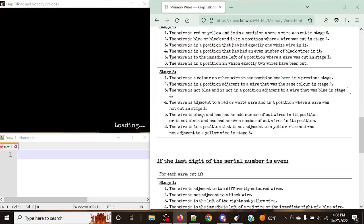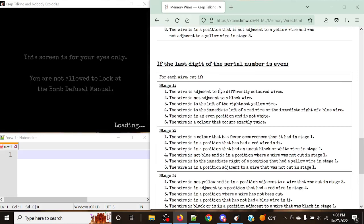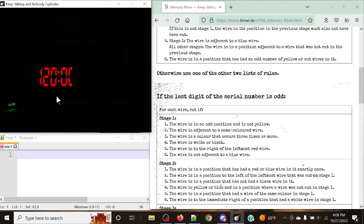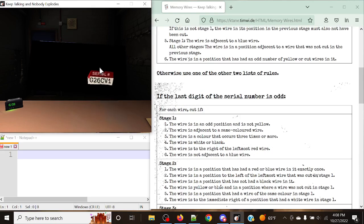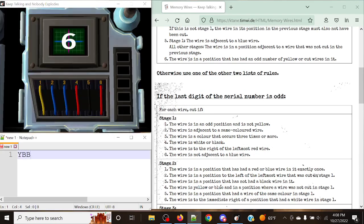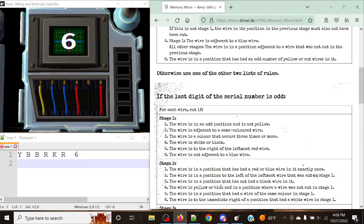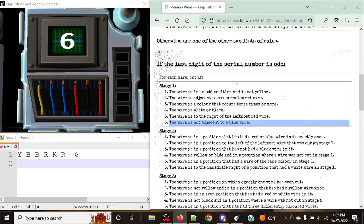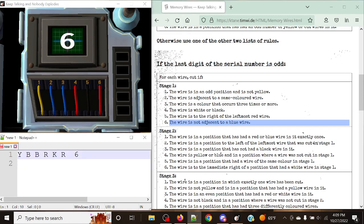Let's take a look at one more example. We get odd again. Stage one: yellow, blue, blue, red, black, red, with a display of six. The last digit of the serial is odd. The rule is: cut the wire that is not adjacent to the blue wire. We have two blue wires — they are adjacent to positions one and four. So positions five and six are not adjacent to any blue wire — we cut black and red at positions five and six.